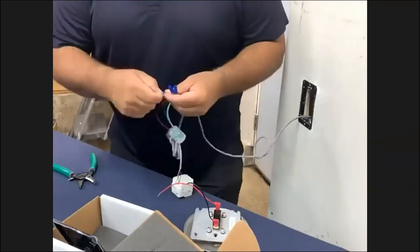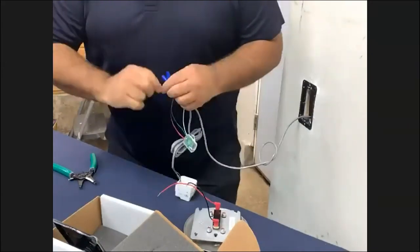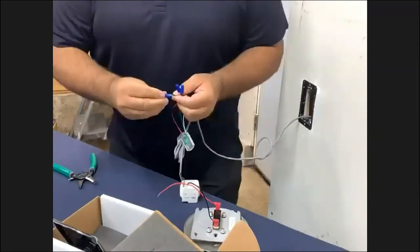Now essentially when you wave your hand on the MS08, it's going to activate the transmitting device, which is going to signal the RD900 and activate your door.